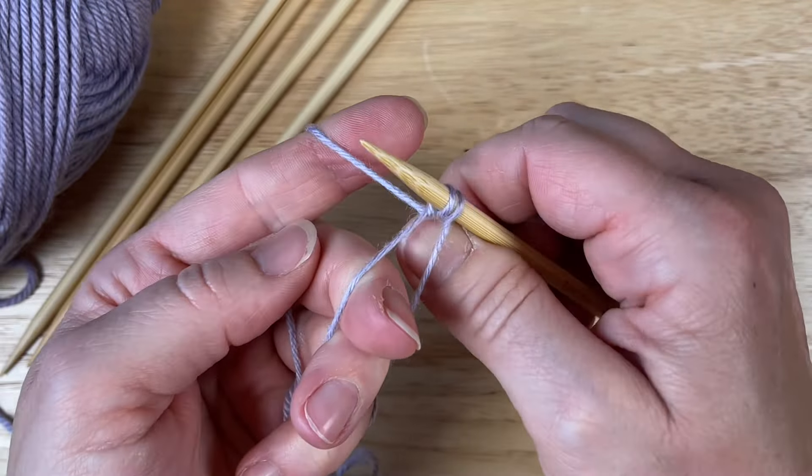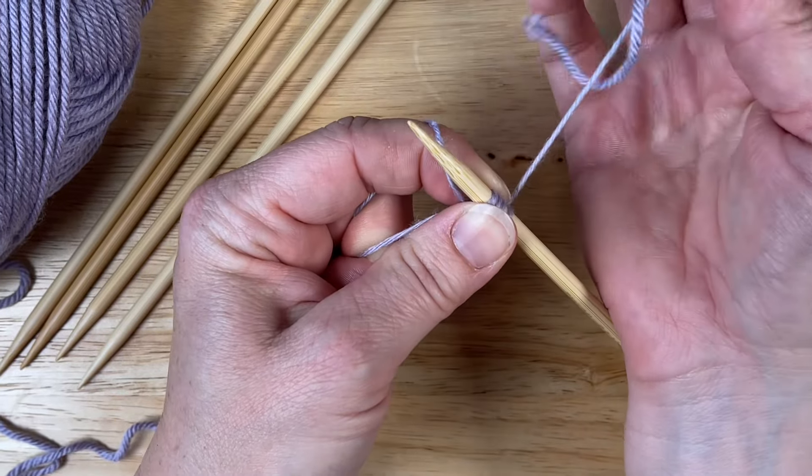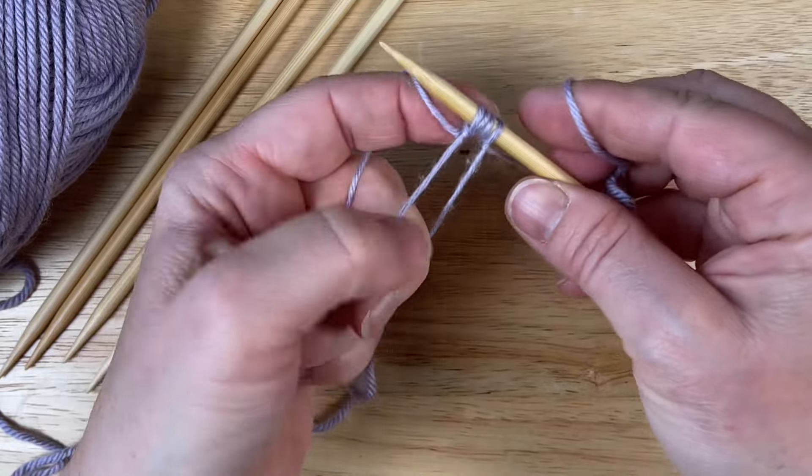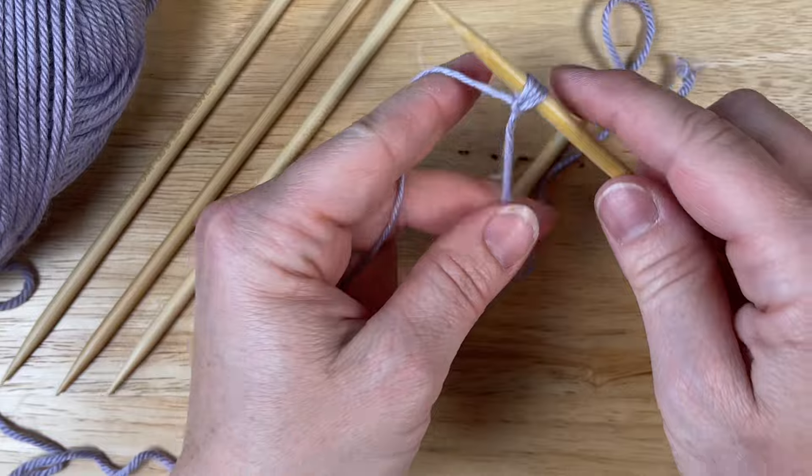I'm hanging on to my tail, made my loop, going to tension my yarn so I have a nice tight tension. We have to start with a yarn over — it can get a little loosey-goosey here, so you just have to keep it nice and tight. Start with the yarn over, knit through the loop. As soon as I start pulling I can let go of this loop — there it goes.